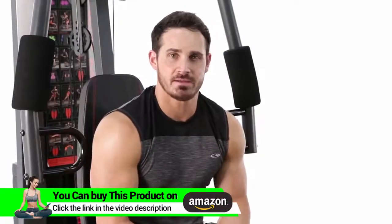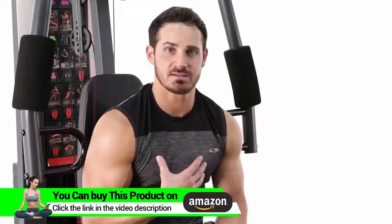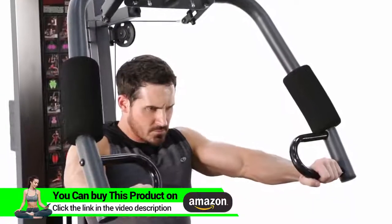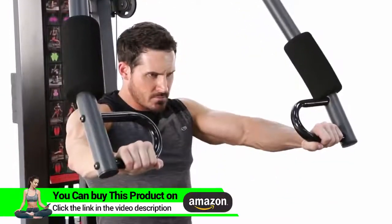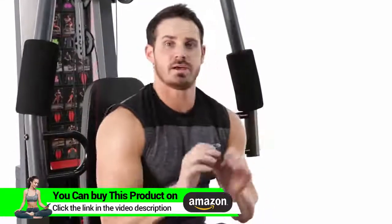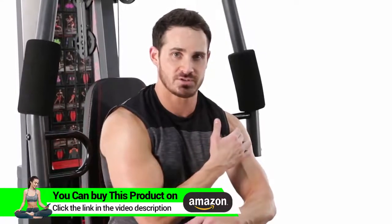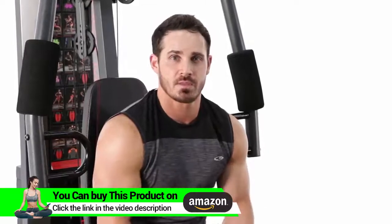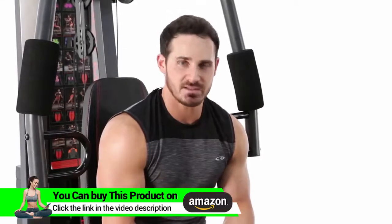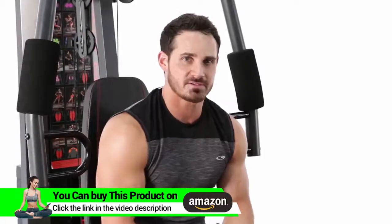The next exercise we're going to hit is just a standard flat chest press. It's going to focus on the overall development of the chest, the front deltoids, as well as the triceps. That was your chest press — great overall chest developer, shoulders, as well as triceps. I suggest anywhere between 2-3 sets, 8-12 repetitions, about a 60-90 second rest. Add that exercise to your workout today.